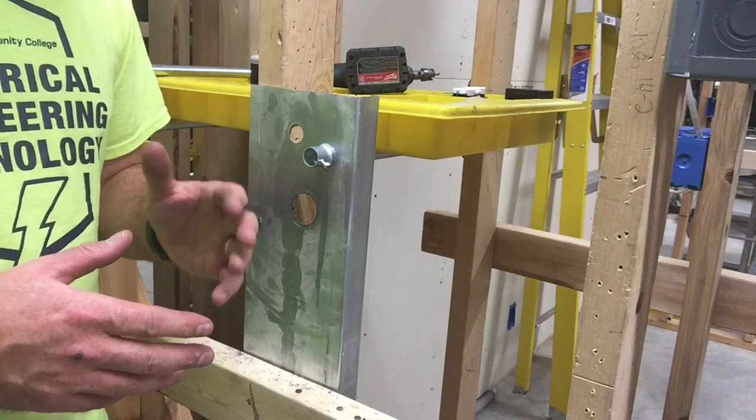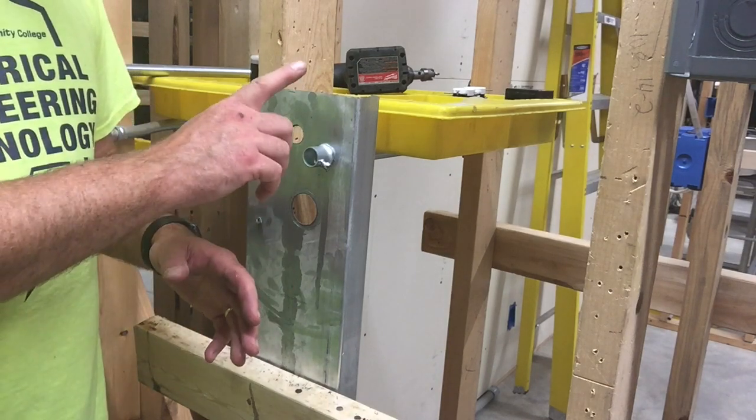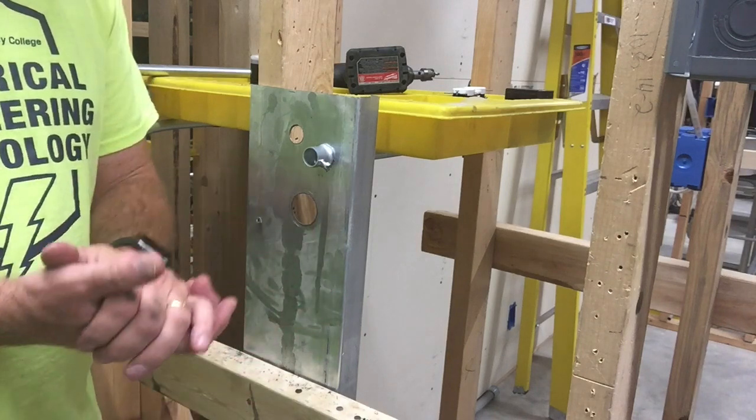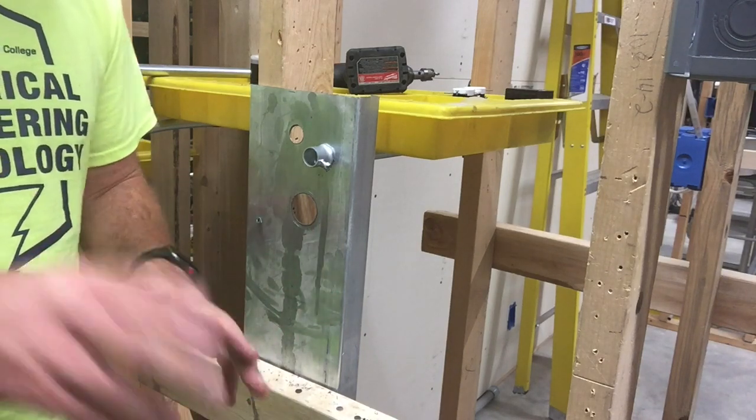These are common ways that an electrician may need to make holes into metal. I hope you enjoyed the video — if you did, please like and subscribe. Thank you very much.